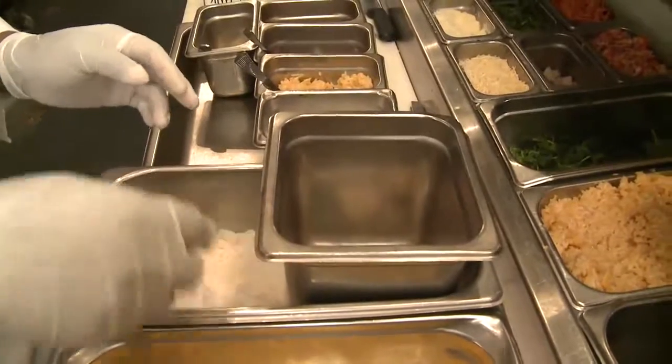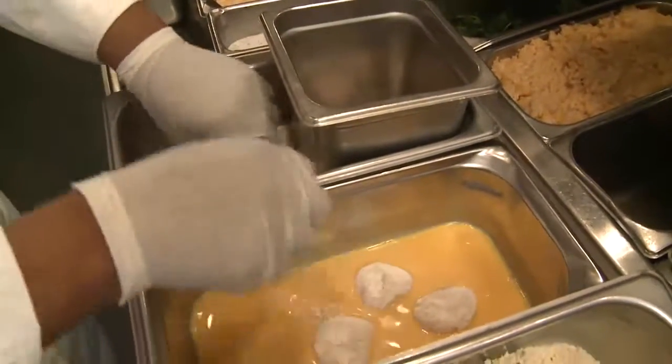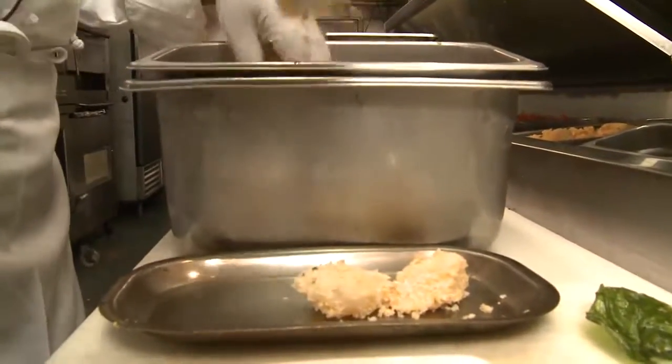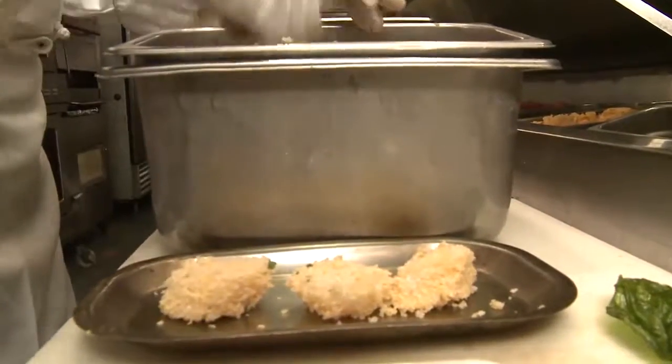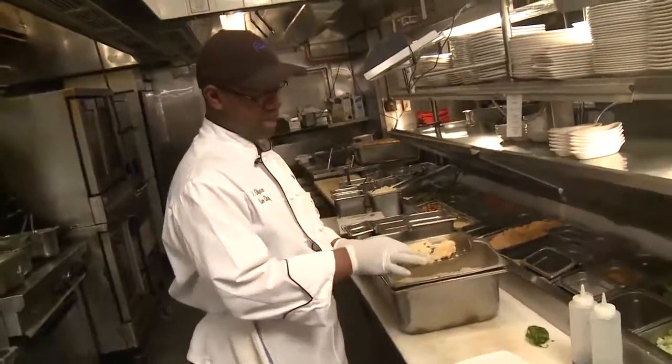First of all, we get the jumbo scallops and they go in a seasoned flour, lightly breaded, and then we dredge that in an egg wash just to help it coat the breading. And from the egg wash, we go down to the parmesan crust. Now we have finished that nice parmesan cheese crust.